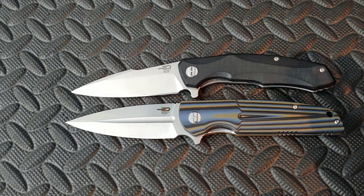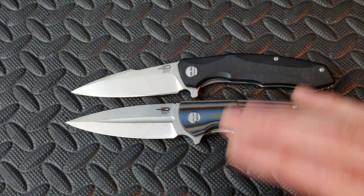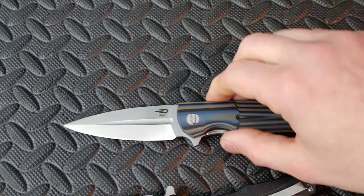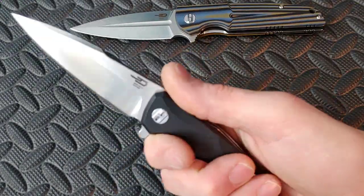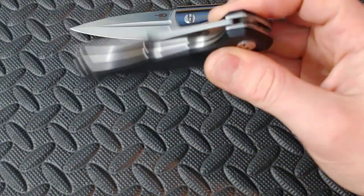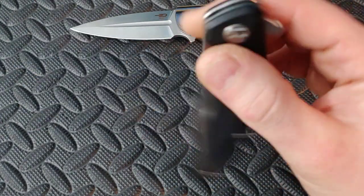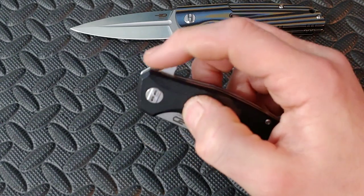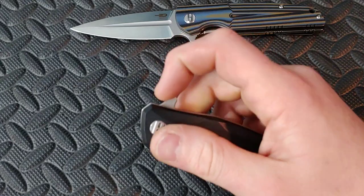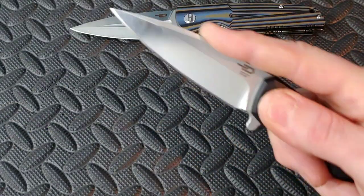Don't quote me on the specs until the review, but it's got to be pretty close. The Bestek Warwolf has one amazing ergos, and the action is so good on that knife. It literally looks like it'd be slick but it's really not — it just works so good. Love the flipper tab on this, and the blade shape.